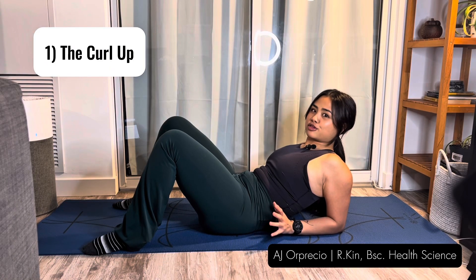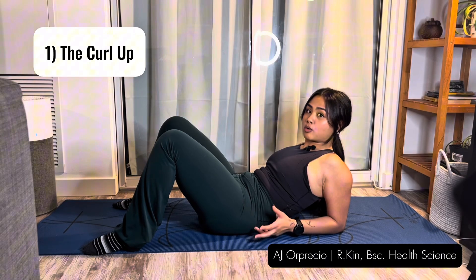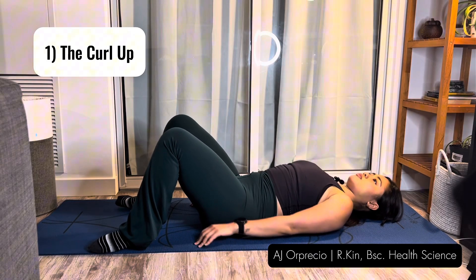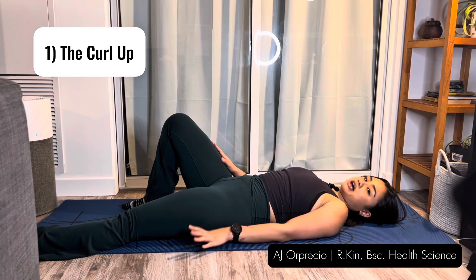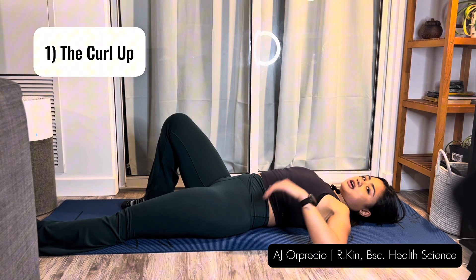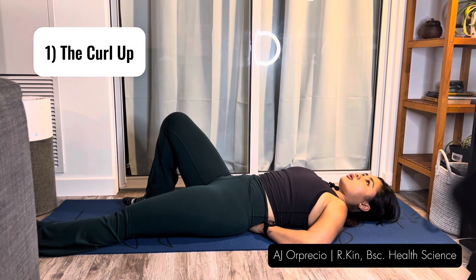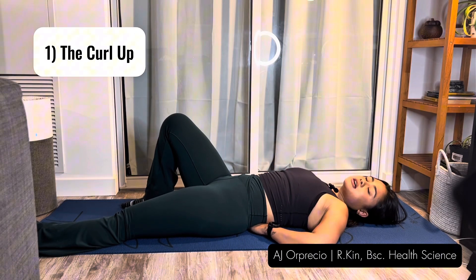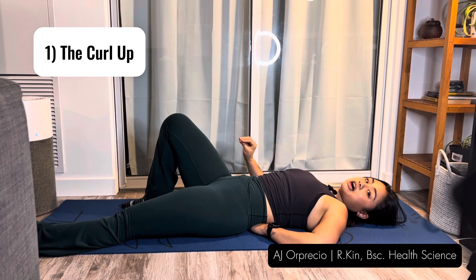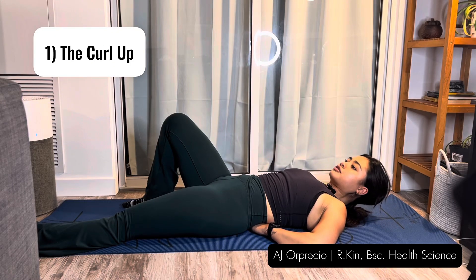Most of you are familiar with the sit-up or the crunch — that's not what we're going to do. This is to create stability for the core. On your back, you're going to straighten one leg and bend the other. It doesn't matter which side unless you have pain on one side. Take your hand and place it underneath your lower back. With a neutral spine, feel underneath the low back to see if you're using your back muscles at any time.